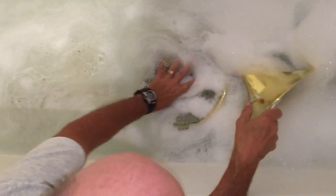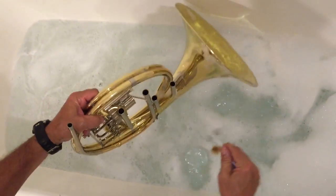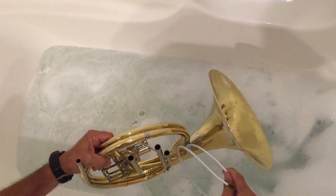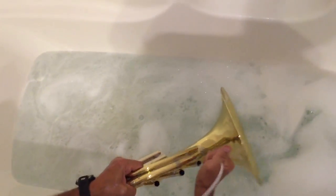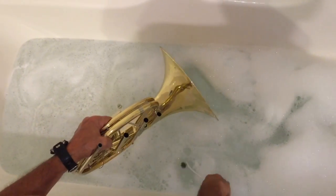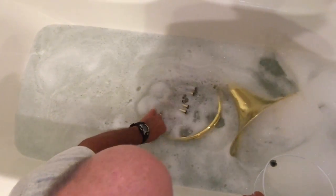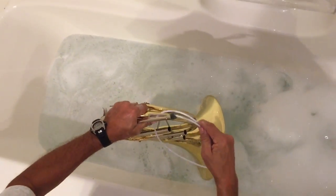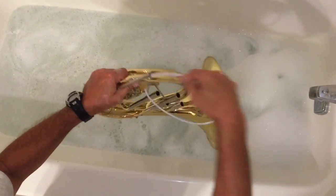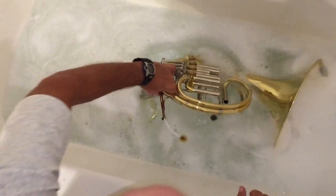I've gone about that far — going to try to see if anything has been dislodged. Sometimes it's dirty and flicks out at you — I just got a bunch of gunk on me, so I don't wear good clothes for this. Now, this one is probably going to be the dirtiest of all because it's the lead pipe. It's where a lot of students blow their lunch after coming to band after eating — the particles go in there.